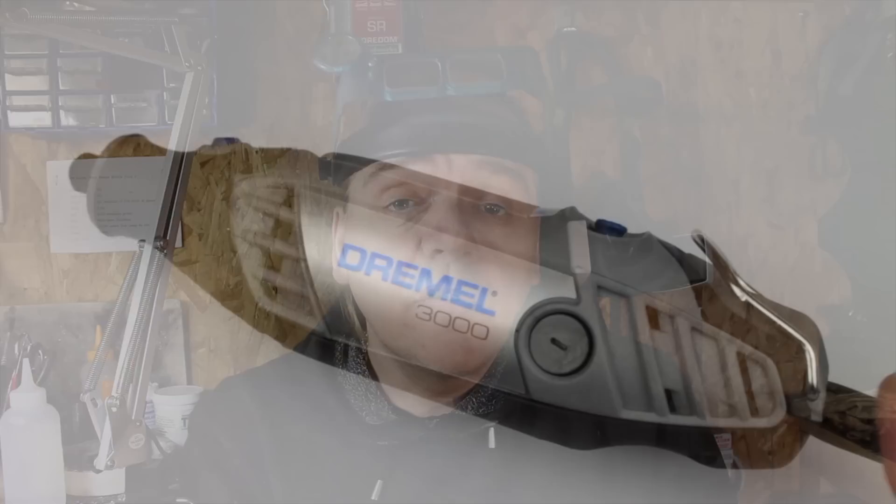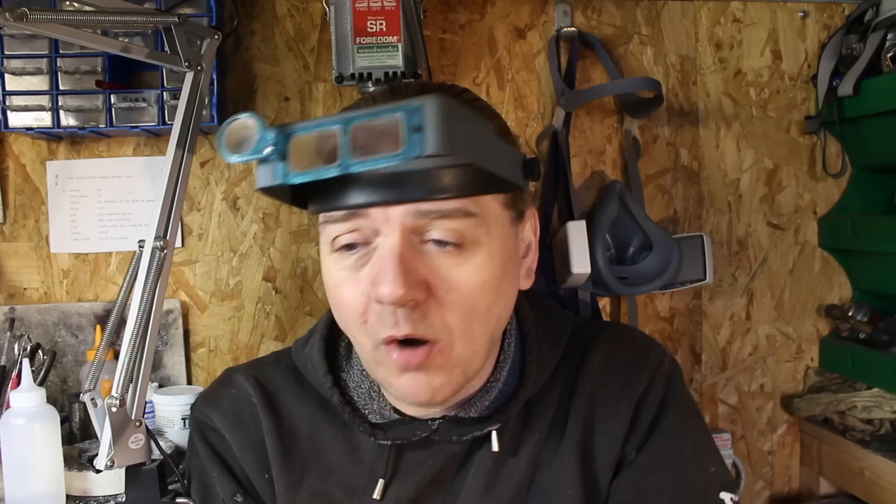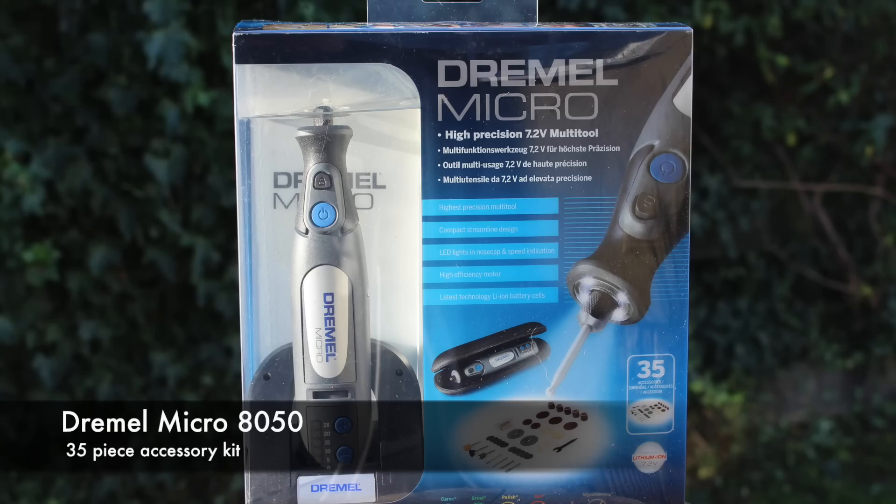Hi guys, Dave Wilson here again. Recently I made a video on the Dremel 3000 and so far it's been incredible — over a quarter of a million people have watched it. Loads of you have been emailing me and sending messages asking should you go with a corded version like the 3000 or a cordless version. So I'm going to answer that question today because we're going to look at the Dremel Micro, which is one of the new cordless versions.